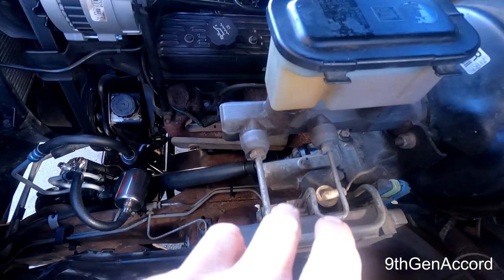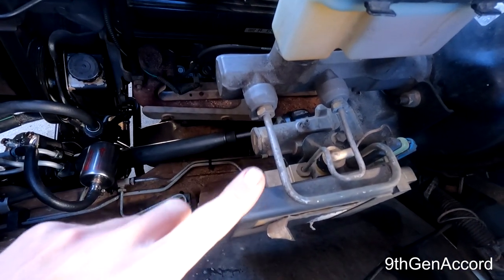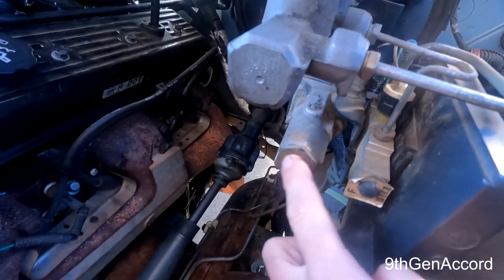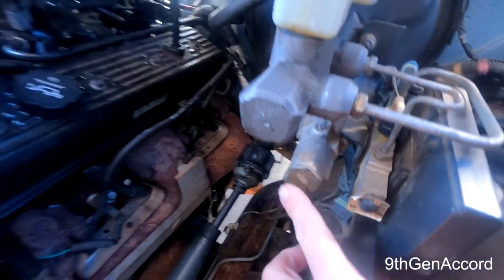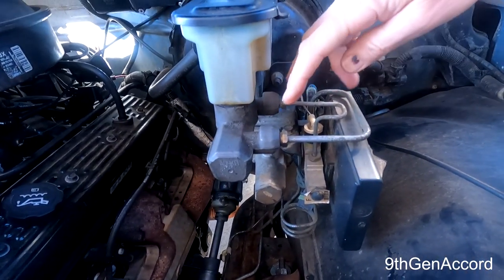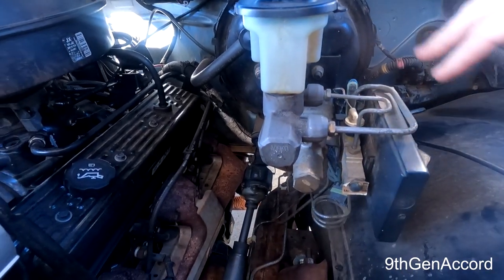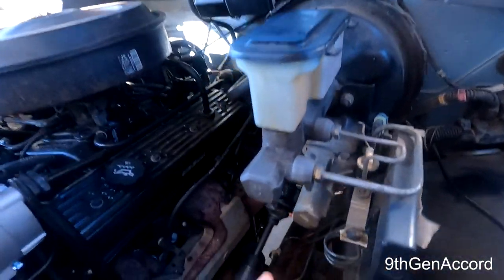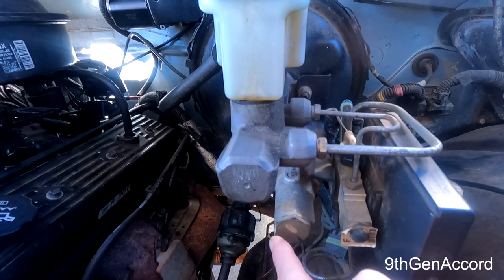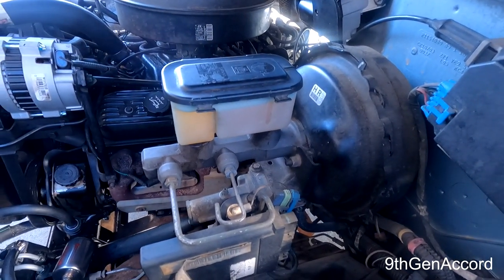If you have a later model — say 95, 96, 97 — you may have full anti-lock brakes rather than just rear anti-lock. Here's the dump valve that is no longer used in this setup because I have disabled the anti-lock brakes. I ran the lines from the master cylinder straight into the proportioning valve and out — it doesn't go through the dump valve anymore. That dump valve is a huge problem for these trucks and makes the pedal feel really squishy, so bypassing it helps a lot.